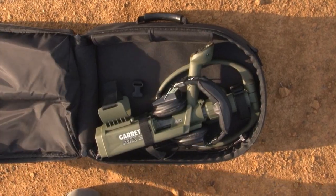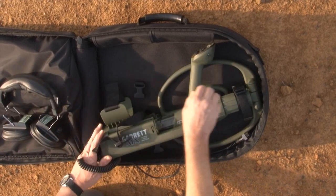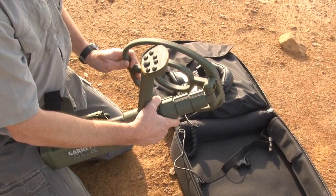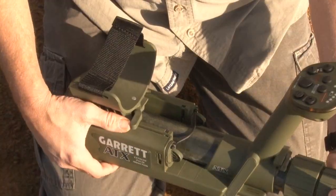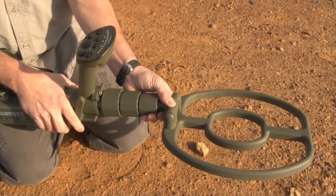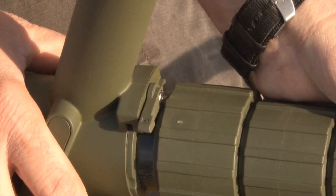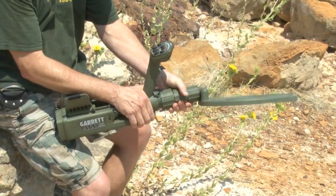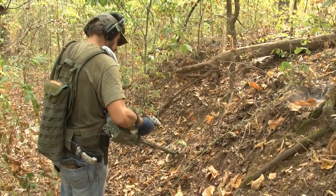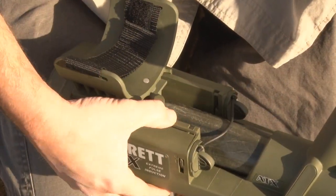The Garrett ATX comes fully assembled. Simply remove it from its soft carry case and fold open the search coil. Disengage both the armrest and stem rotation lock to allow the stem to rotate. Rotate the stem and search coil to level and release the spring-loaded rotation lock to allow it to automatically re-engage. The search coil can also be locked at 90 degrees to the left or right for scanning walls and embankments. When the search coil is locked in your preferred orientation, re-engage the armrest lock.